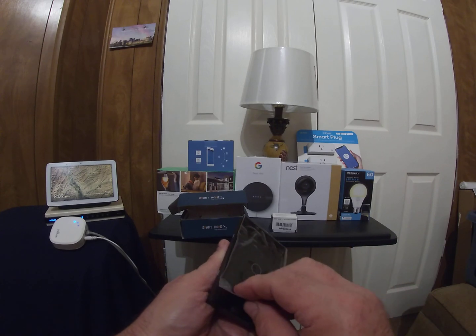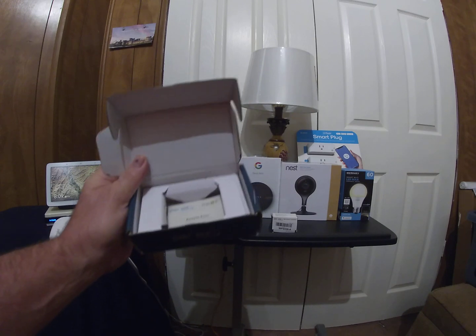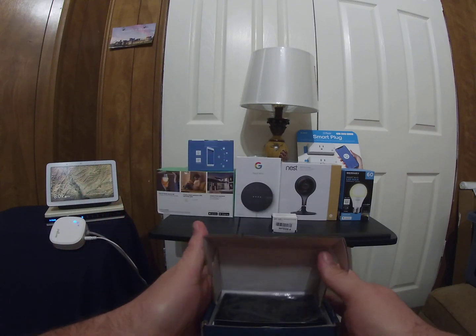I like these tremendously. They're kind of complicated to set up — we'll go over setting up one in a dedicated video, but today we're just going to go over the different devices.